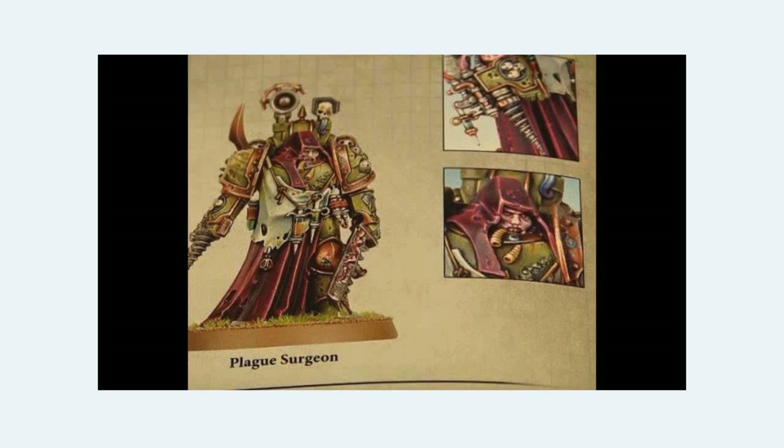It feels more like, with a few subtle conversions, you could make yourself a nice Emperor's Children Apothecary out of this. Maybe get rid of this arm, replace it with some Mark IV, change out the backpack, and ba-bam, you're there. Obviously you'd probably have to fill in a few of these little holes, but yeah, that's neither here nor there.